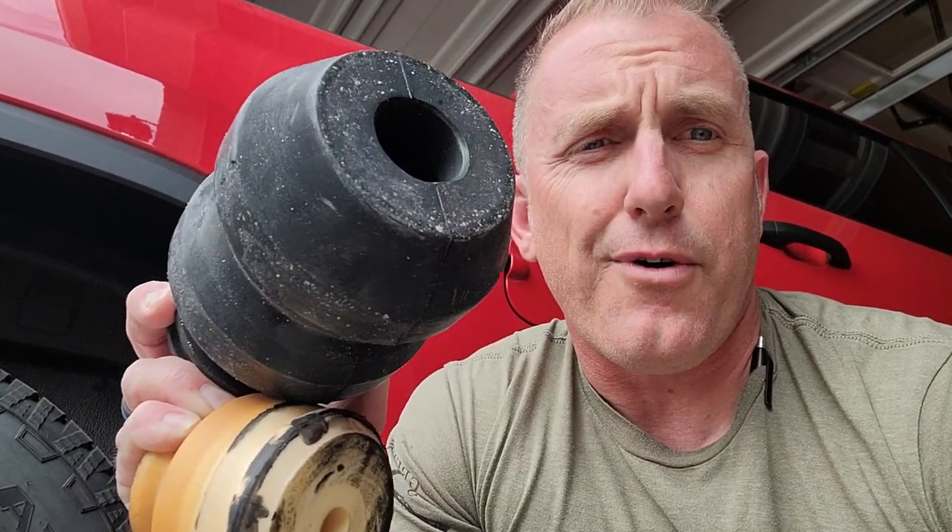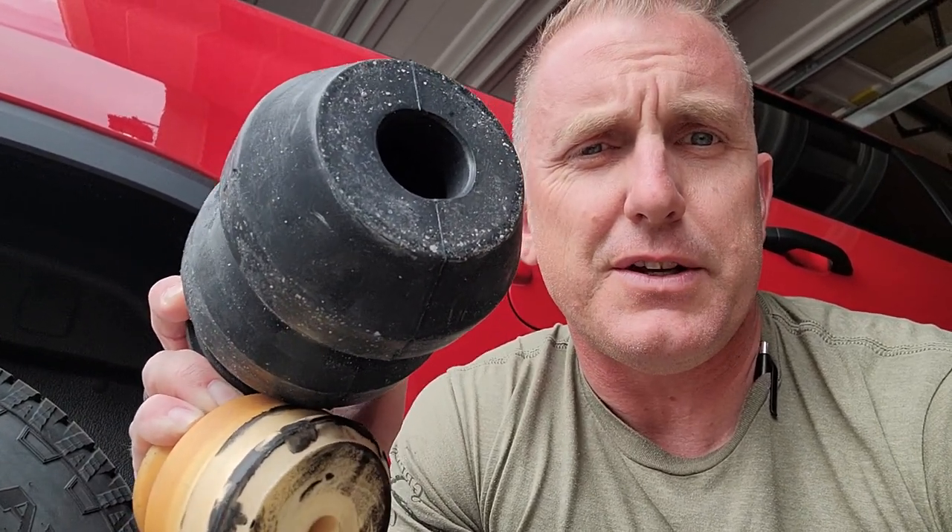Welcome back guys. Right before we were getting ready to leave to do this tow test this weekend, I got the Timbrens in.